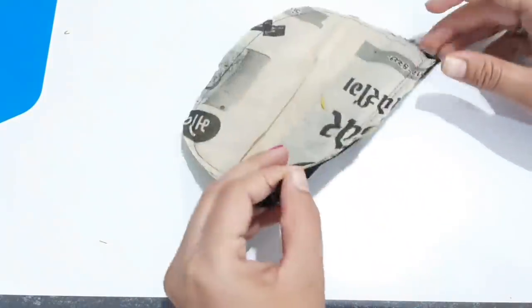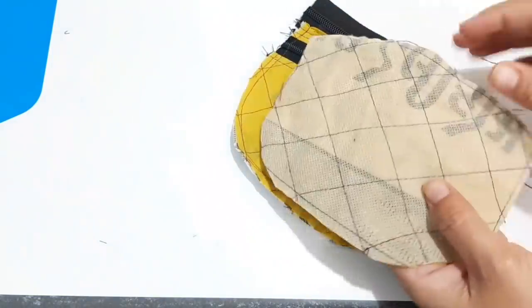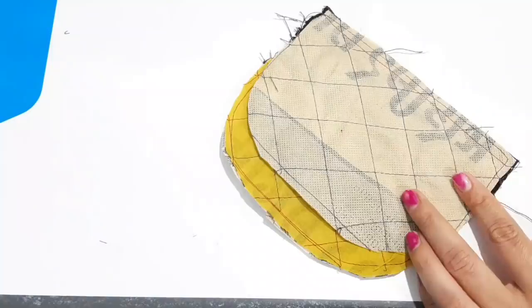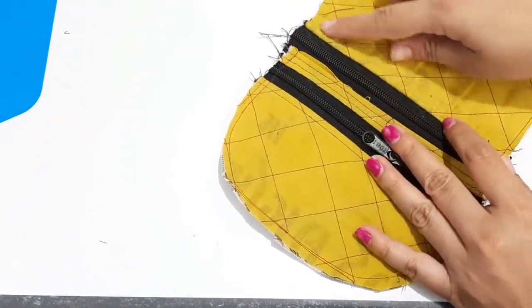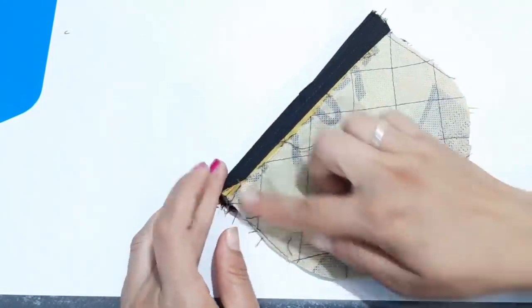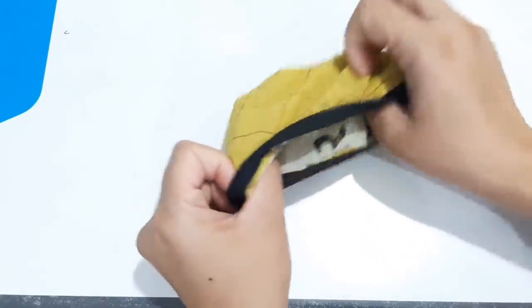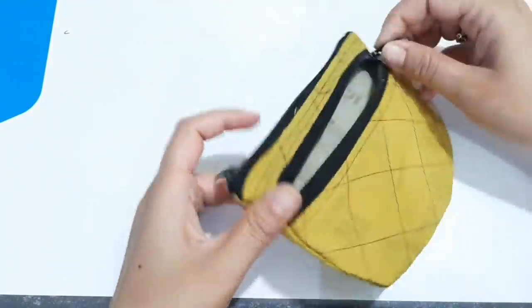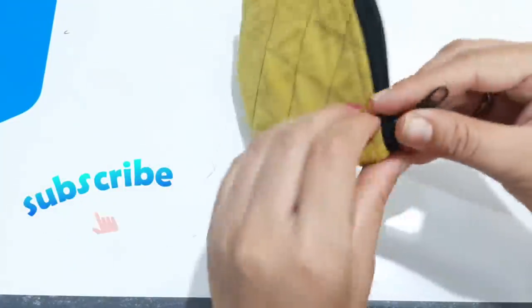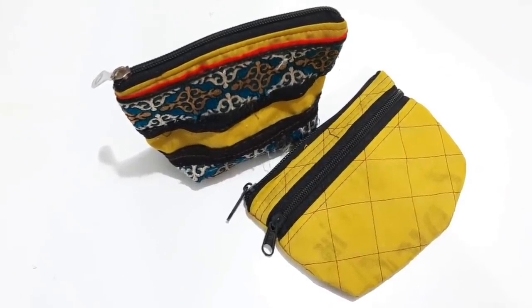We will stitch it from the other side and hold it. Now we will cut the blouse and stitch it from here. We have to paste it from the other side and apply the zip. You can make it very useful — like and share, and we'll see you in the next video.